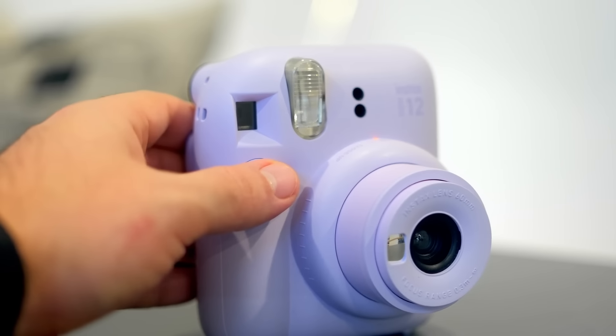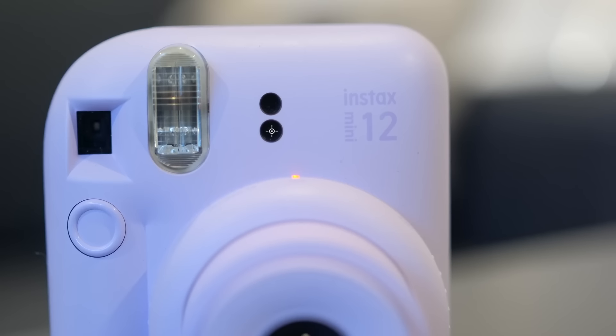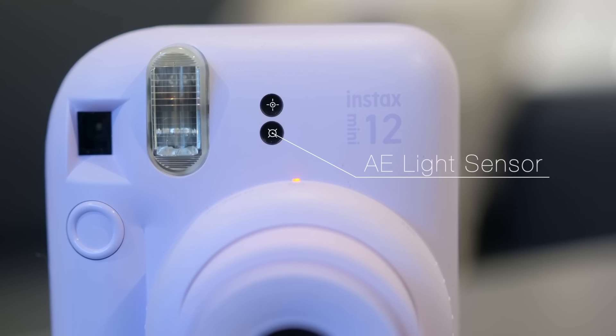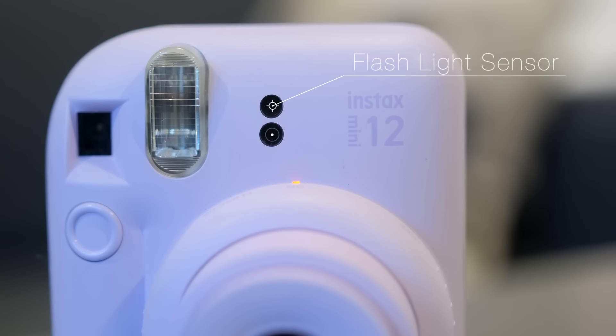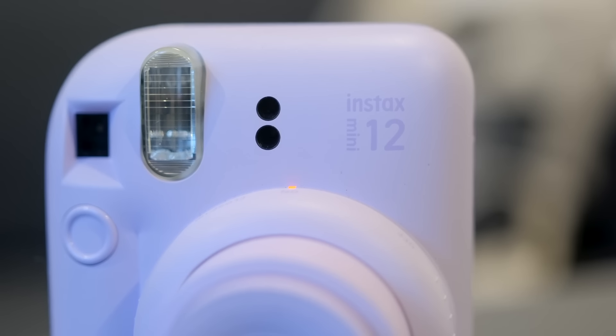Looking at the front we have our flash that will automatically fire if needed, and next to it we have our auto exposure light sensor and flash sensor. These sensors will automatically calculate the light to adjust the exposure to give you the best image, so you pretty much don't have to worry about the light with the Mini 12 — it's that simple and easy.